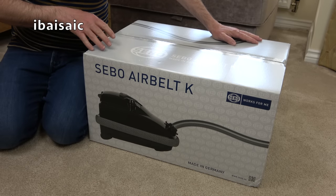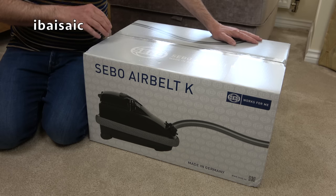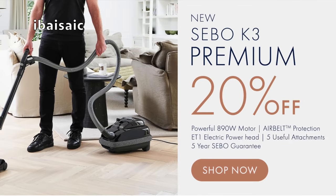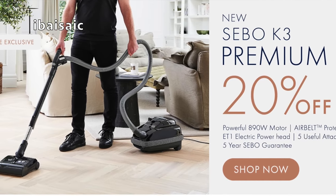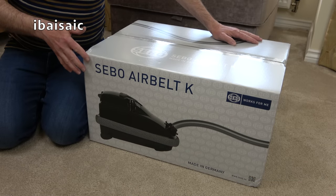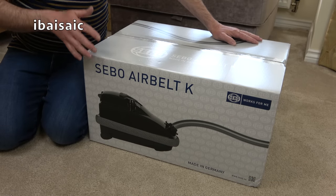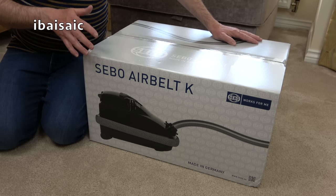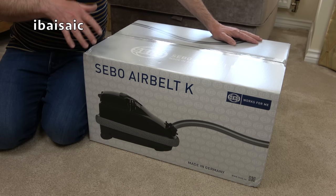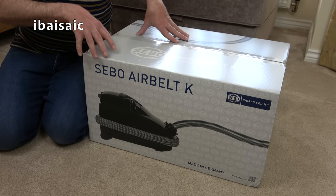Hello everyone, this video is going to be an unboxing and first look. I wanted to do a video now because at the time of filming you can get this SIBO Airbelt K3 Premium at 20% off direct from SIBO.co.uk. I have a feeling it's exclusive to them at the moment. Obviously you can get this in other countries — I'm sure you can buy it in the USA but the specifications may vary; the USA model may have a 1200 watt motor. I suggest you go to the SIBO website of your country and check out the specifications.